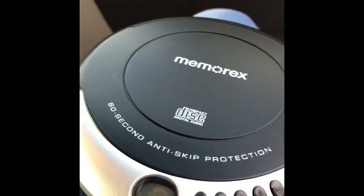So I have this aux lightning cable. If your car doesn't have a CD player — some cars don't have a CD player — but I have a CD player right here and I want to connect it.